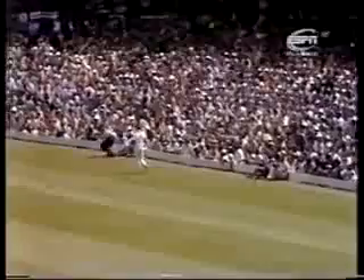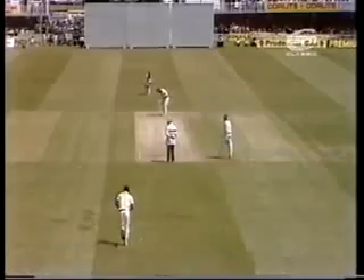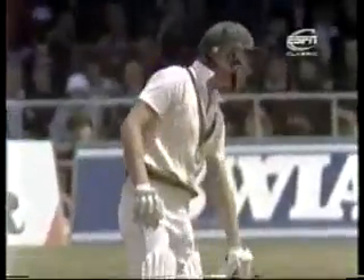Crisply played. When David Hooks hits it, he stays hit. He swept that away through midwicket for four — flung the bat at that, little bit of bottom hand coming in to work it away on the onside.